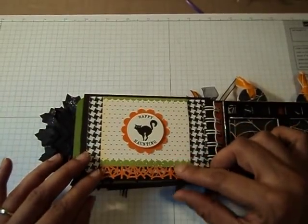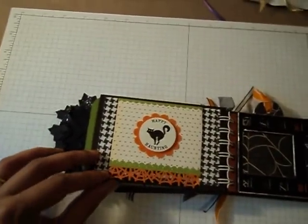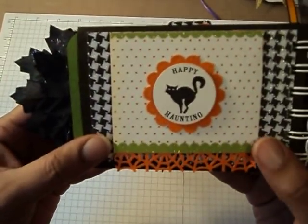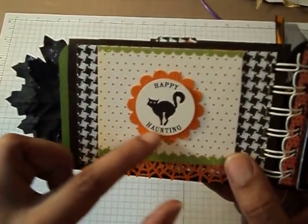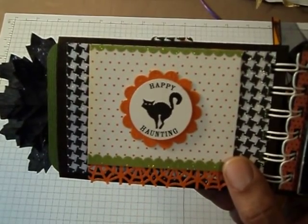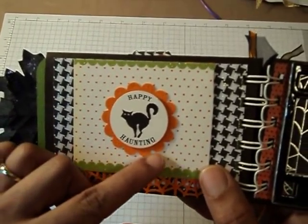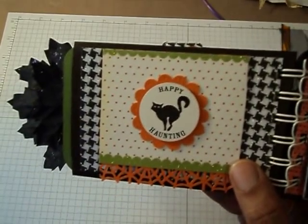And then this side — I used my Martha Stewart punch on the edge here. And I punched this out with my — I'm not sure what size, one and a third or one and a fourth — punch. And then I used my Stampin' Up scalloped circle punch and made that for the background.